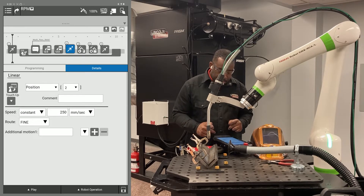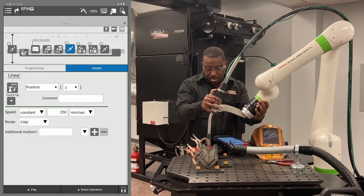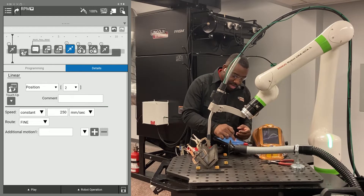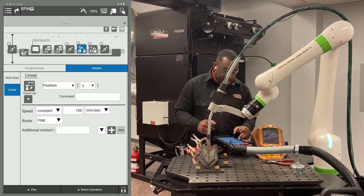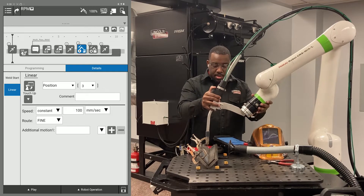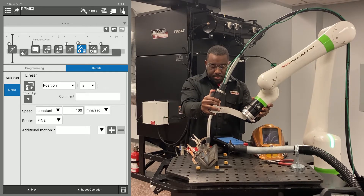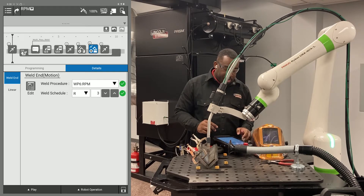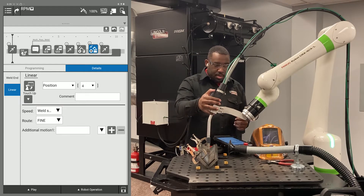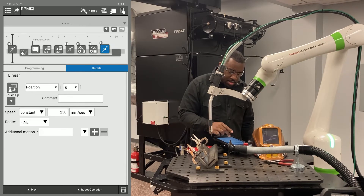Hit touch up — it's going to want to touch up your current position, so hit OK. Now you're going to move your robot arm to where you want to start your weld. I'm going to start mine right here. Hit point three, go down to the linear tab, and hit touch up on your weld start. Then move it to your weld end — hit number four, weld end, hit the linear tab, and hit touch up. Then move it to your retract point and touch up number five.